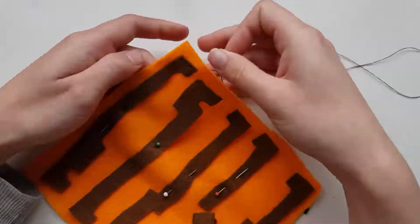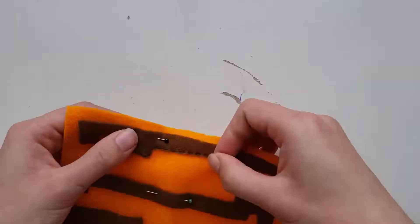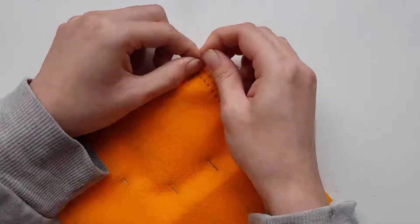The first part that I decided to do was the sides. So flip the orange square side piece onto the side with no tracing and pin on the pieces so they look like my example. Then sew them on with small neat stitches.